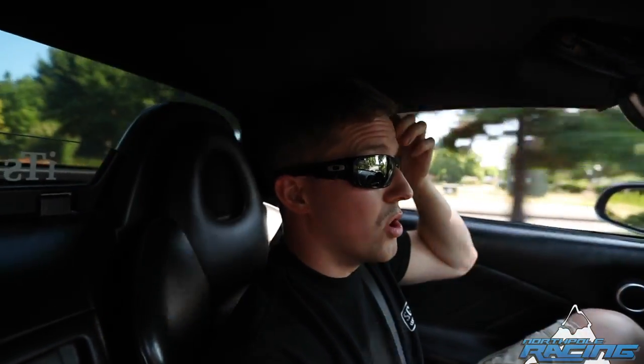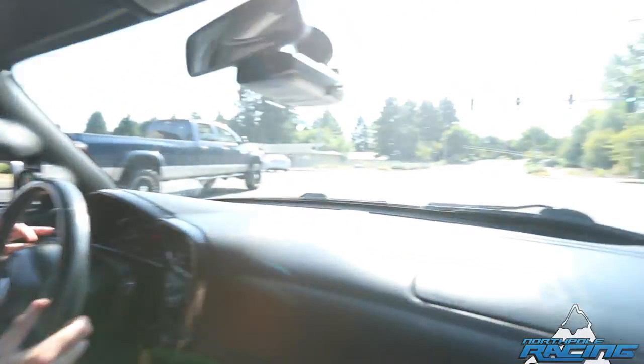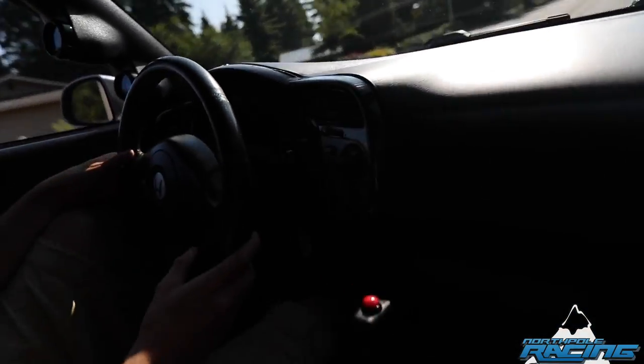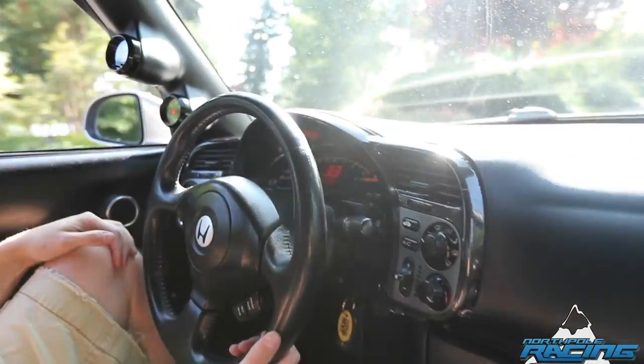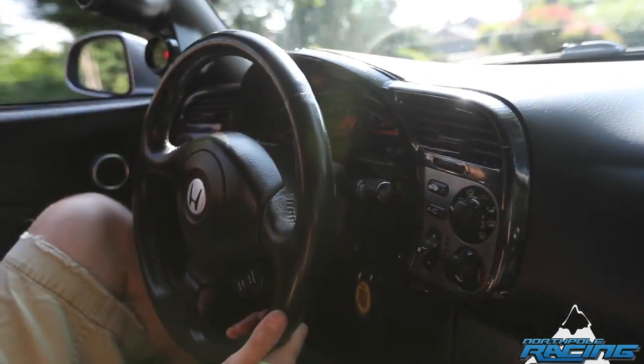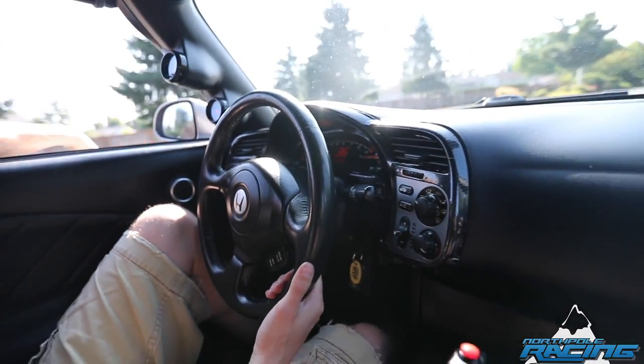I had a BorgWarner 372, which is the 72mm turbo that Borg just came out with. Just wasn't super impressed with the amount of boost I had to make to create power. So ended up going with Precision — now it's got a 7275 Gen 2 on it, which is a dual ball bearing setup. It definitely makes more power with the 7275; I haven't even had it turned up yet — the turbo literally just went on about a week ago. But I definitely like it a lot more; it comes on a lot harder.